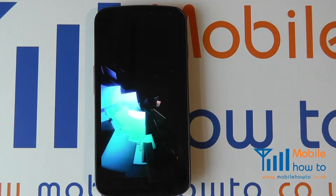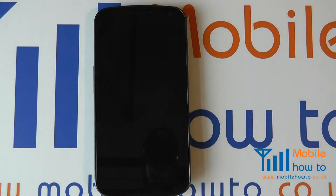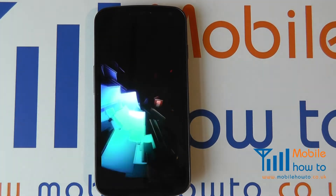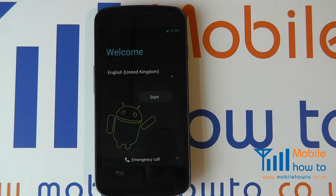The initial switch on of this device will take longer on the first occasion than any future occasions when you switch the device on. It is advised at this stage that you input all of the settings required. You can skip this but it is advisable to get maximum use and functionality from your device.